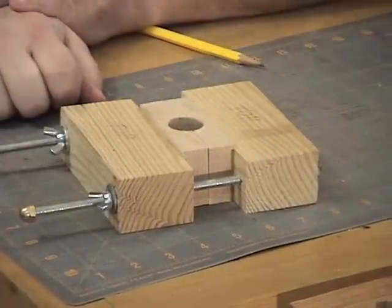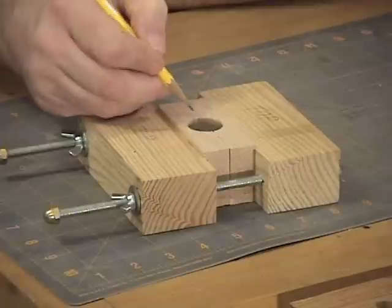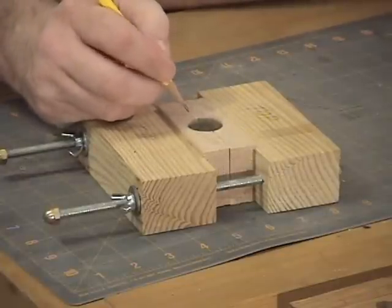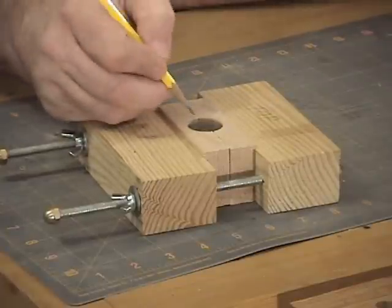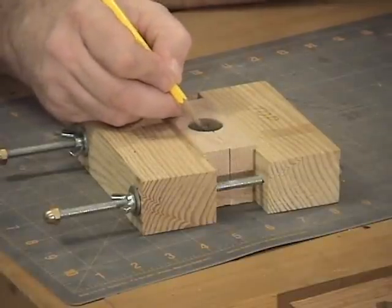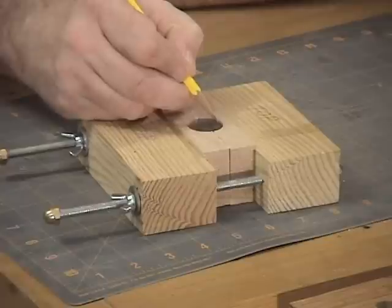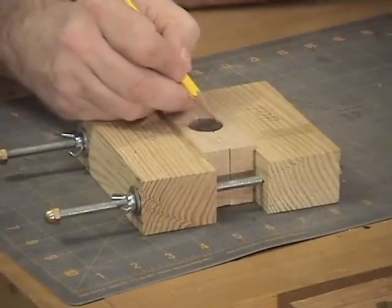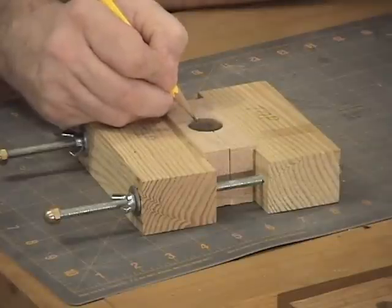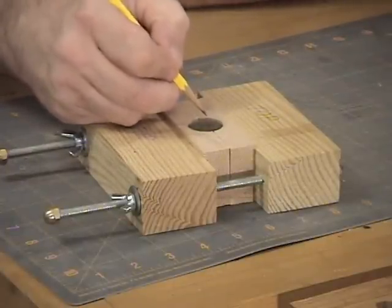We're basically ready to cut at that point. The next step is to look at your quarter and plan what you're going to cut out. We'll drill whatever entry holes we need at the drill press. In this demo, I'm just going to do a simple one — I'll cut out the head and leave the date down at the bottom. At the top I'll leave just a little space where we'll drill a hole for the chain to go through. So I'm going to take this coin over to the drill press and drill an entry hole — probably two holes: one in front of the face and one at the top for the chain hole.